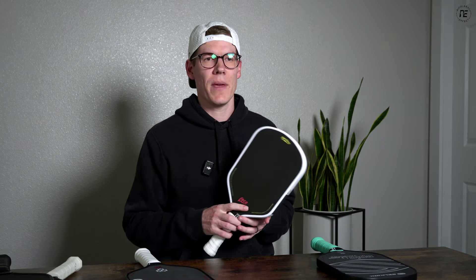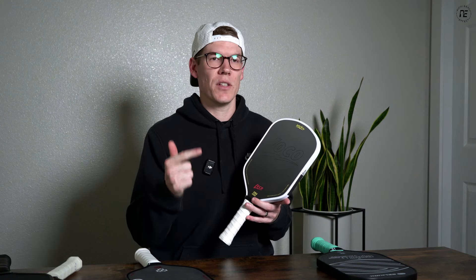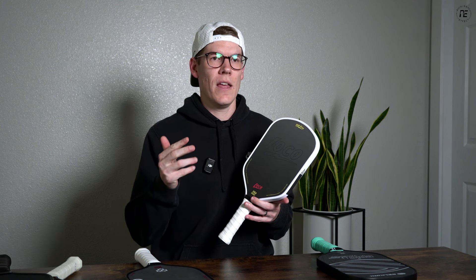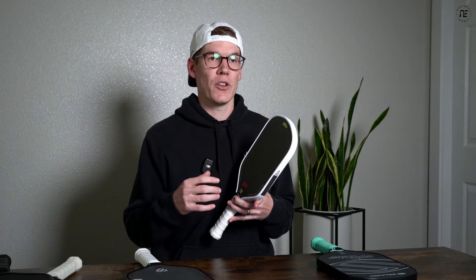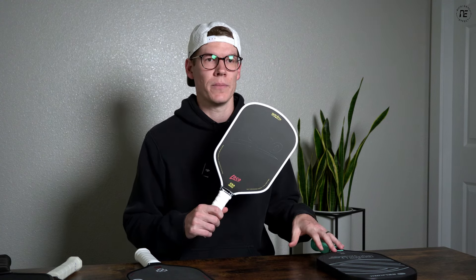Finally, let's talk about selecting the right shape for you. You need to prioritize what's most important. If maneuverability and a light paddle is important, get a standard or hybrid shape — those are lighter and faster. If power and plow-through is most important, get a hybrid or elongated shape. If you're looking for forgiveness and want something stable and easy to play with, go with a hybrid or standard shape. And if you just want extra reach to cover the court or generate offense by reaching into the kitchen, get a hybrid or elongated shape.